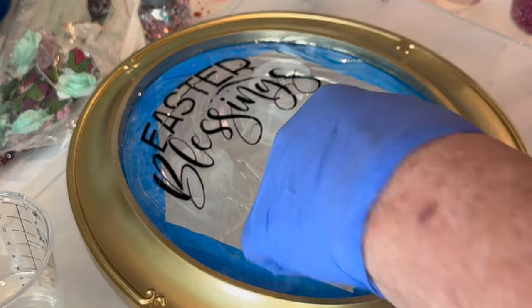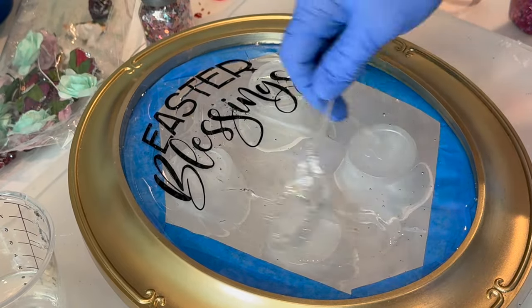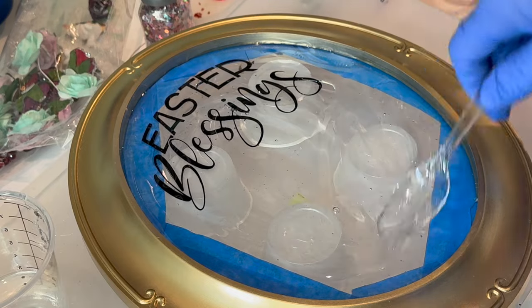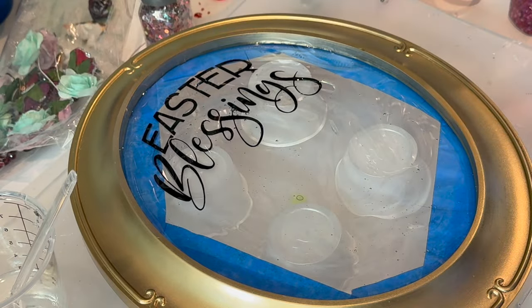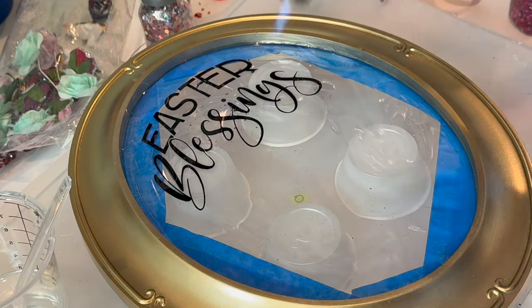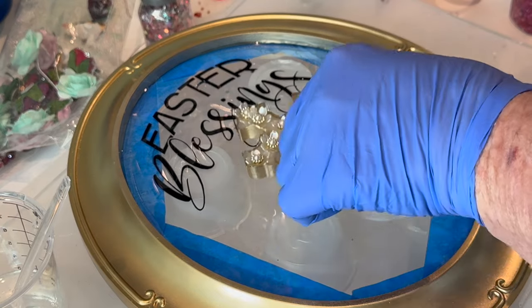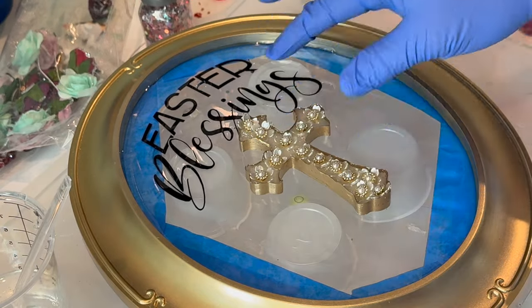I push the resin up along all the edges to make sure it's covering those, then spread it around the middle. Next I use the kitchen torch to get rid of bubbles. Art Resin does sometimes seem to have a lot of bubbles, but you can usually get rid of all of them with the torch. The colder the resin is, I think the more bubbles it produces.